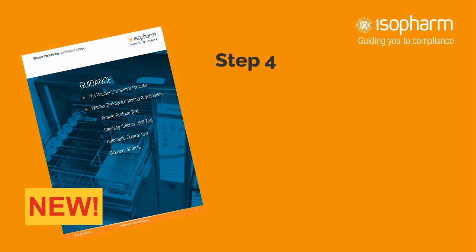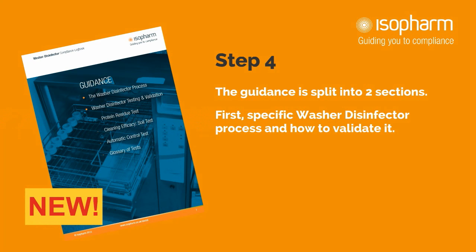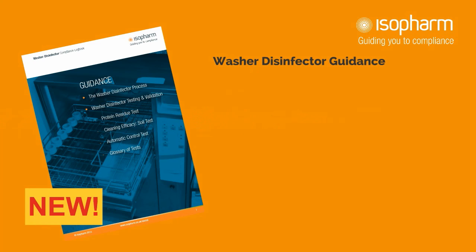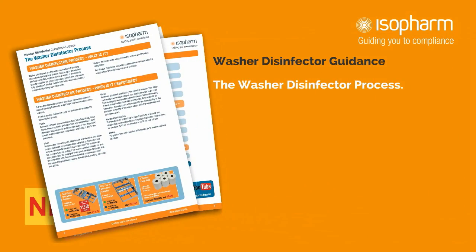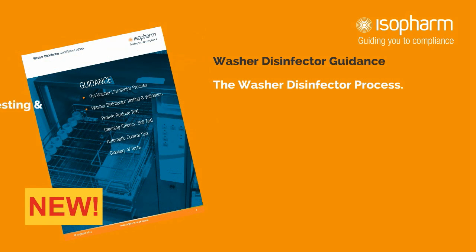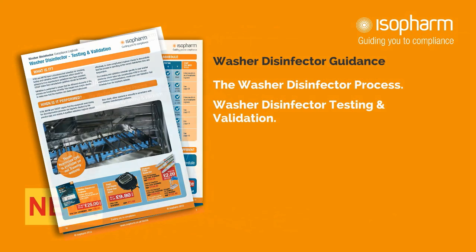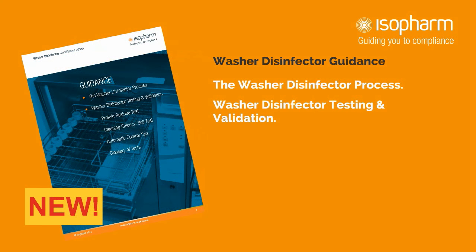Step 4: The guidance section. This is a new feature of the Isopharm Logbooks and is intended to advise on all guidance relevant to the washer-disinfector process. The guidance section is split into two sections. The first is about the washer-disinfector process and how to validate it. The first spread covers the washer-disinfector process itself, describing what it is, when it is performed and by who. Then comes testing and validation, including what is meant by validation, when it is performed and also test schedules from several guidance documents.